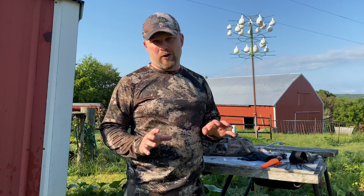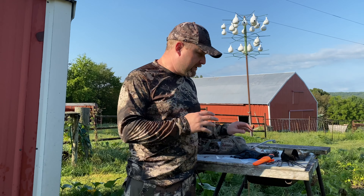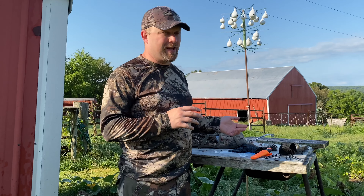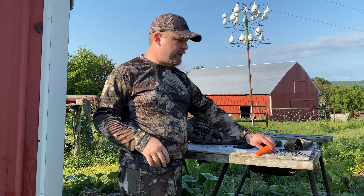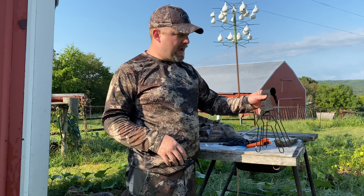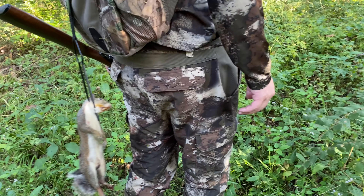If you're going to try to do any summer squirrel hunting, there are a few things you're going to need to carry with you to make it easier on yourself. I've done this with just a knife before — it can be done — but when you have a lot of squirrels to deal with, you want to make it as easy as possible. The first thing you're going to need is a good sharp knife for part of the skinning. I also like to carry a gambrel with me when I'm hunting squirrels in the summer.